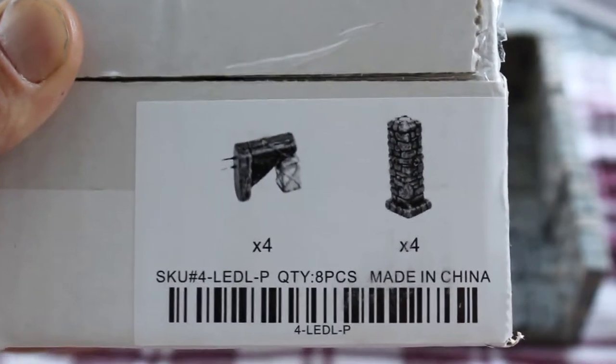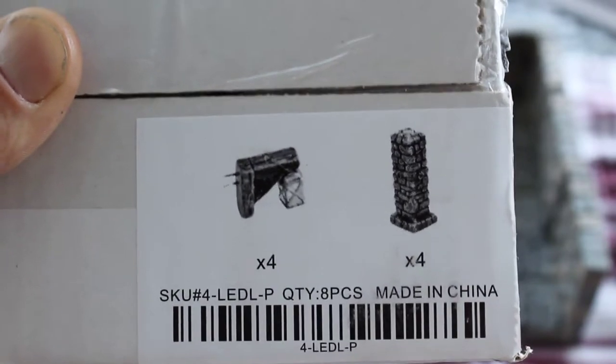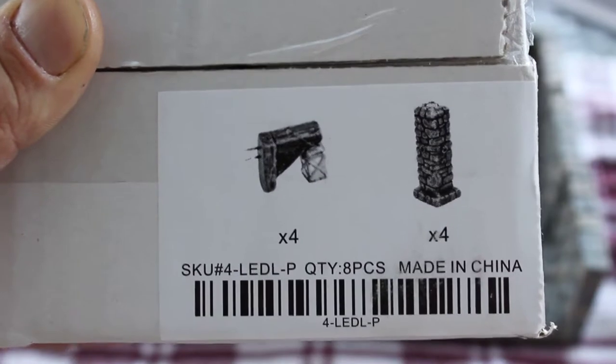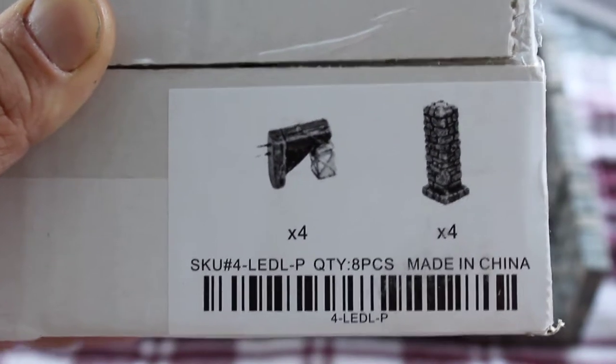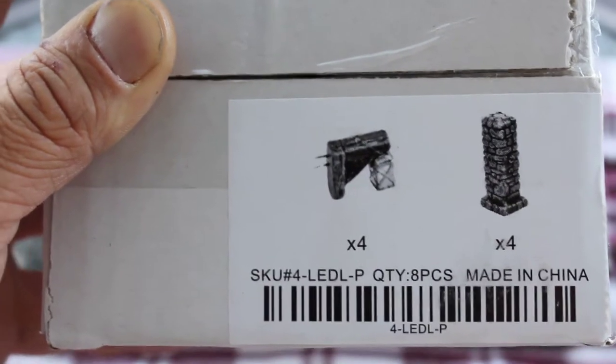Hello everybody! Just a quick unboxing. I got my Kickstarter 4 Dwarven Forge rewards this past weekend and I've been just kind of looking through it. Before I start actually putting it away, I wanted to show everyone kind of what I got.